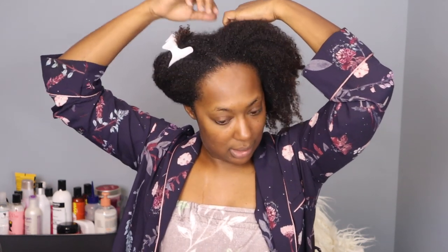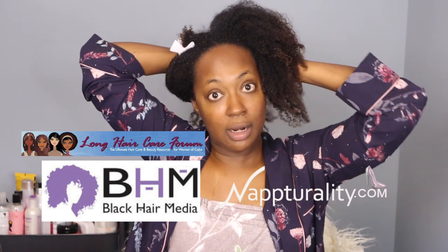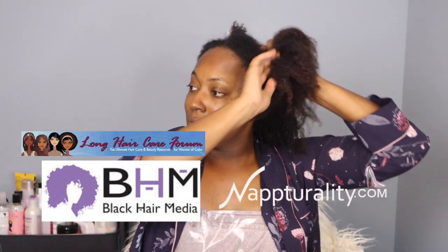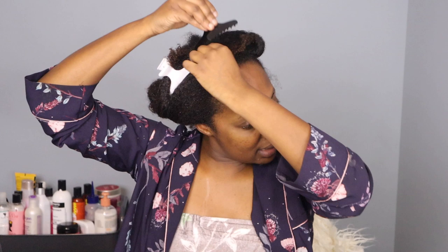There's this technique we used to do back in the hairboard days to condition our hair. People weren't using steamers — they were using heating caps, but not steamers — so we had to come up with something. I'm going to apply my deep conditioner and show you how to steam without a steamer.